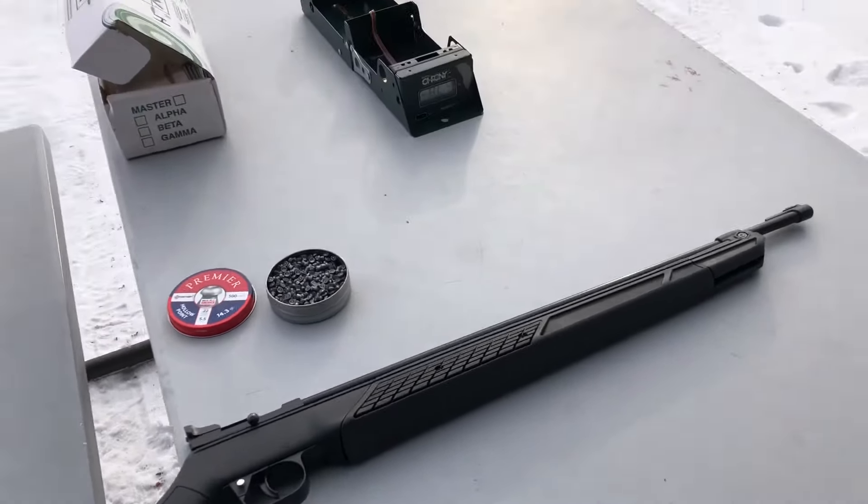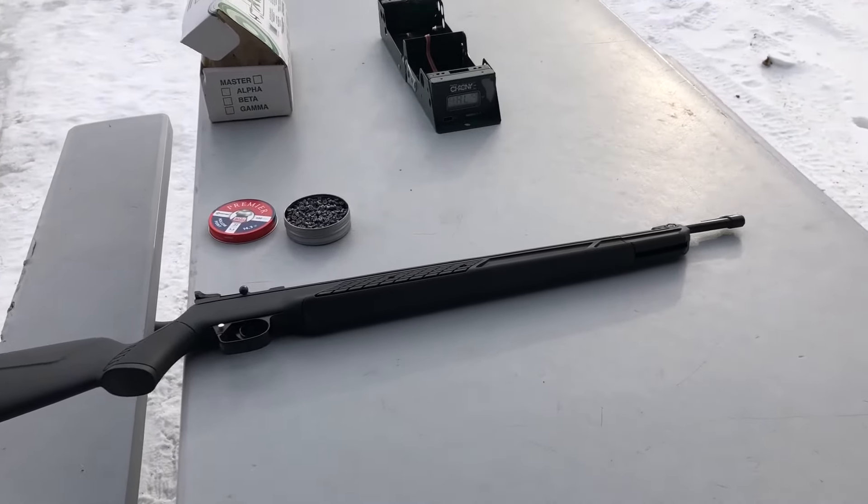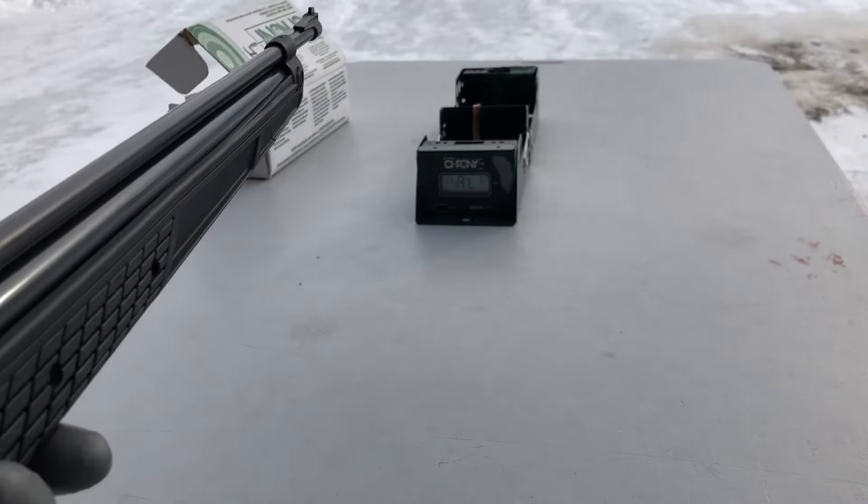Right now it's about 18 degrees. Let's get to shooting. Totally stock gun.